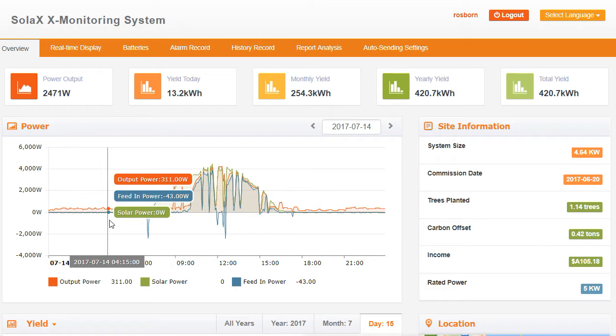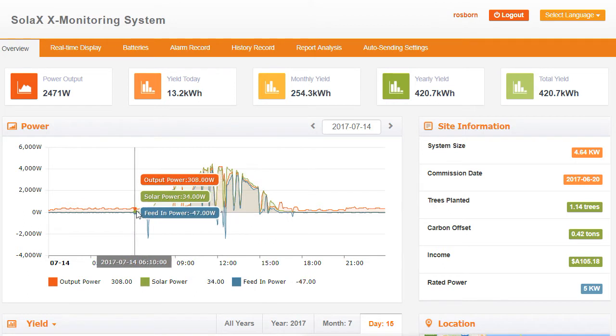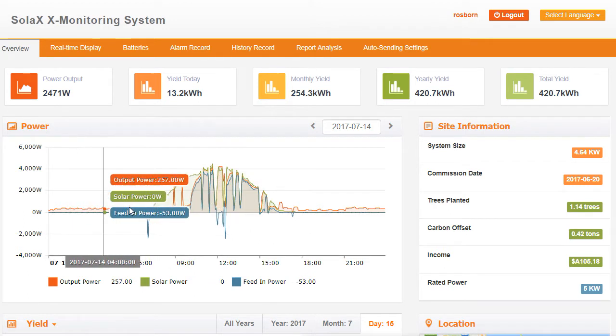If we keep going along here you can see it keeps on changing. The power that you consume in a property is constantly fluctuating — you've got fridges turning off and on going through different cycles, lights and things coming off and on, different things going through different cycles in the house. But you can see overnight when everyone's asleep, the power consumed is pretty constant — around the 200 to 300 watts mark.